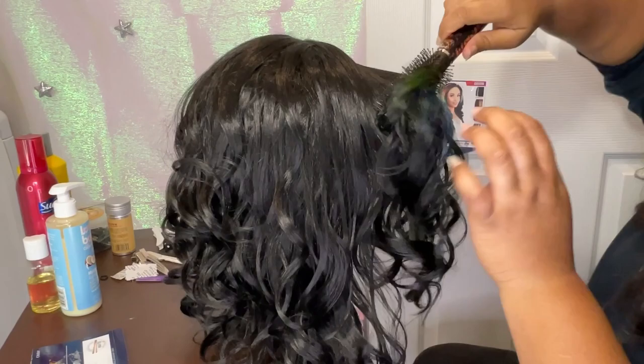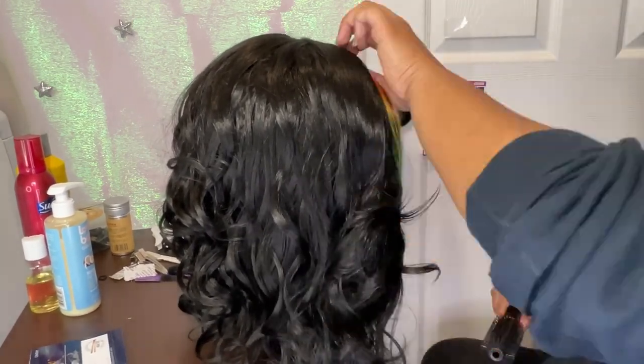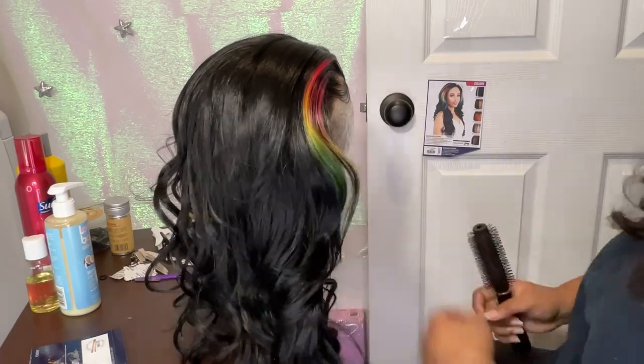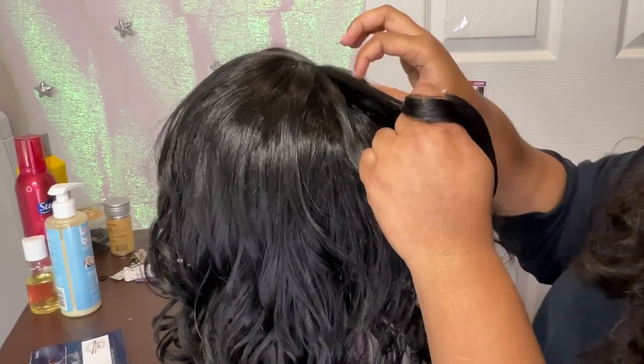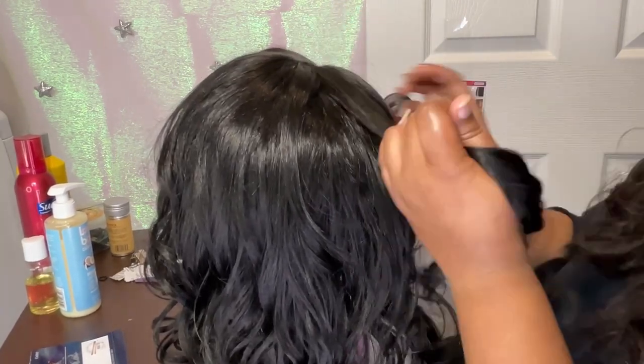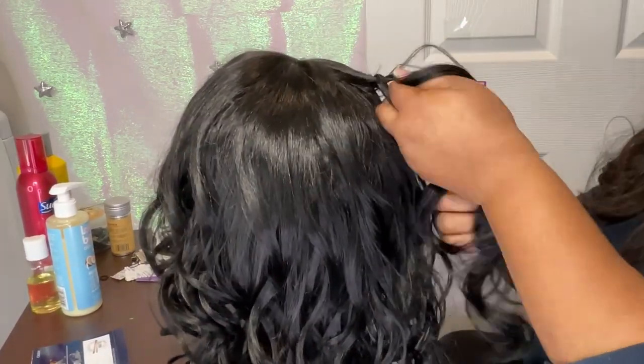I went ahead and did the same baby hairstyle on the other side. I kind of combed the bangs into the rest of the hair to kind of showcase that beautiful tie-dye color and have those beautiful colors front and center. I got some inspiration from some really cute styles I've been seeing from the Instagram girlies with the braids.